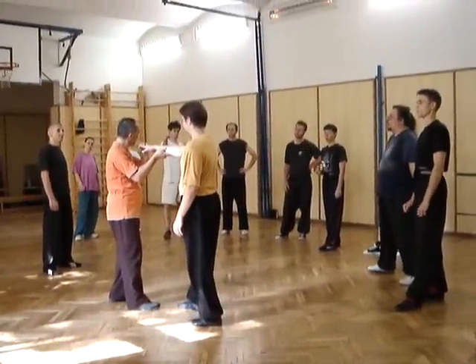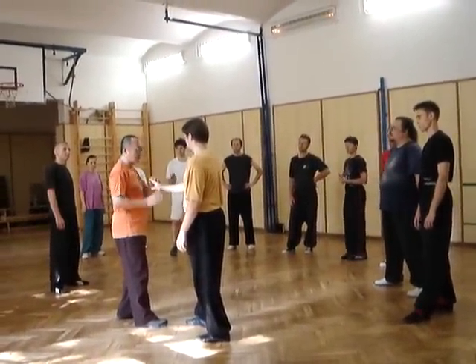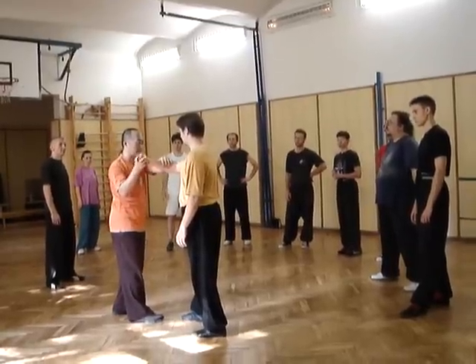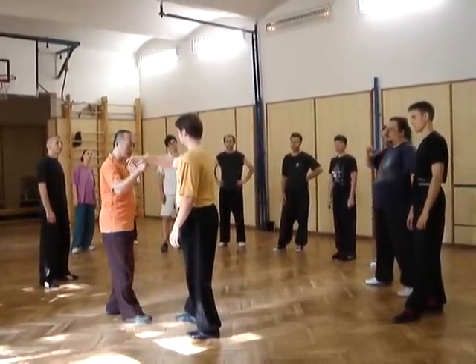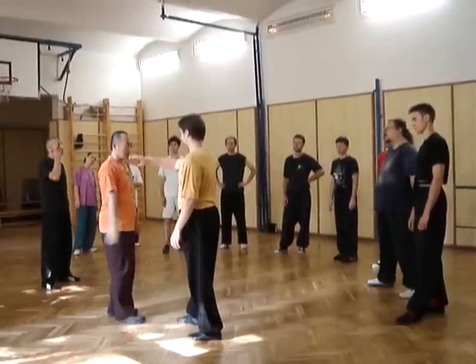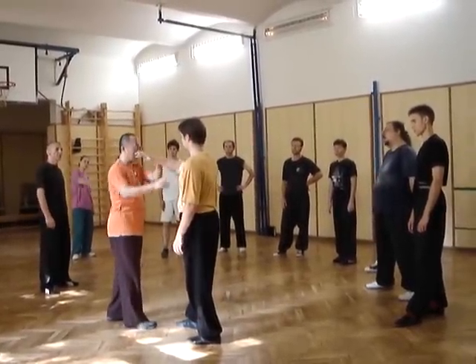Another one is here. So it feels like if his arm — his arm blocks here — you hold, you put your arm here. His arm is here and I do pierce. Use here to block away.